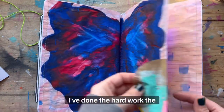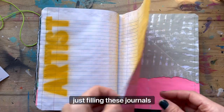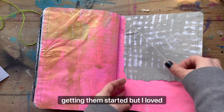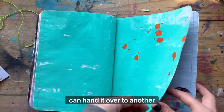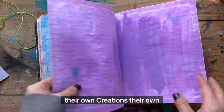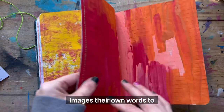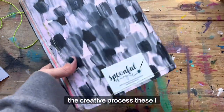I've done the hard work — the time-consuming, messy part of just filling these journals and getting them started. But I love to think of them as like a permission slip, because now I can hand it over to another artist, another individual, and they can bring their own ideas, their own creations, their own images, their own words to life. So it's just a permission slip to get someone else started in the creative process.